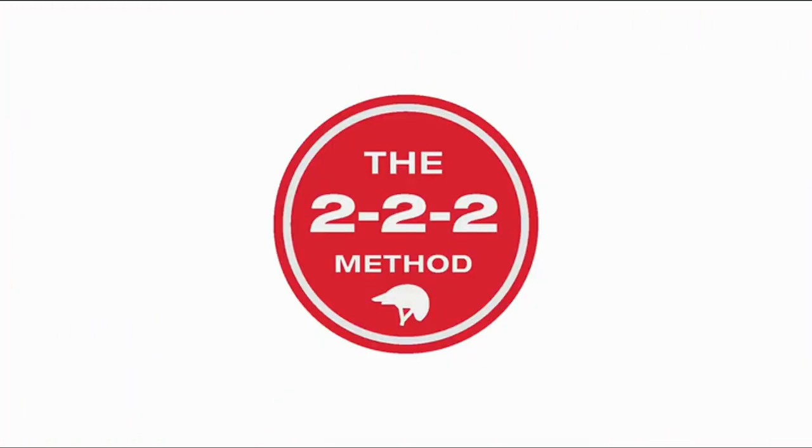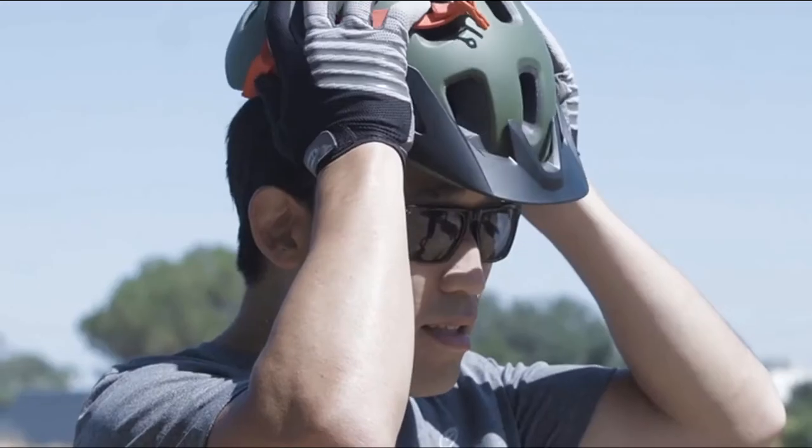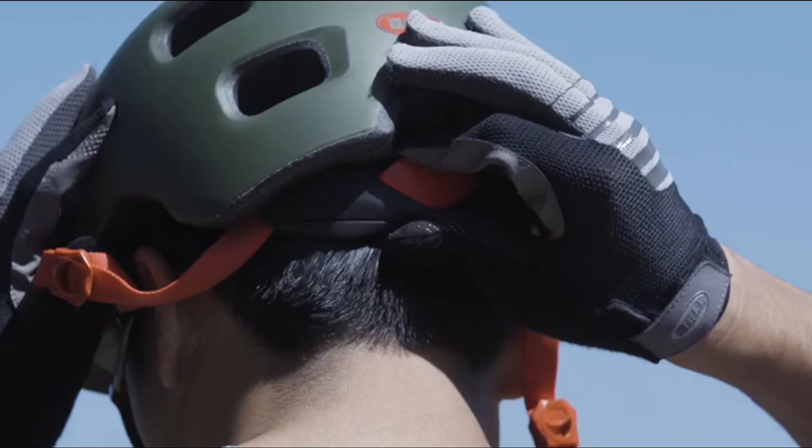Welcome to the Bell Garage. Today we're going to explain how to properly fit your helmet in three easy steps. We call it the 2-2-2 method.